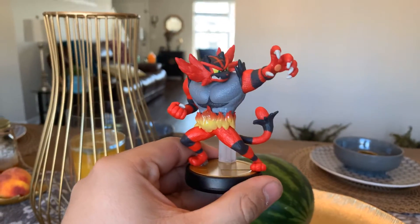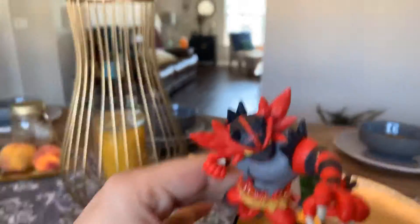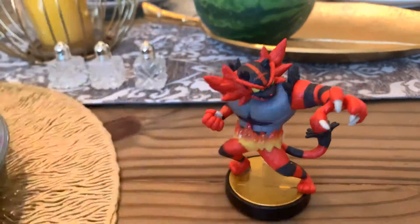It's out of the box and ready to fight in Smash. This is going to be a lot of fun with Incineroar. But what do you guys think of it? Let me know in the comments below.